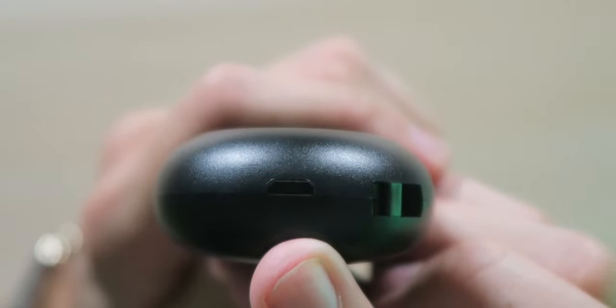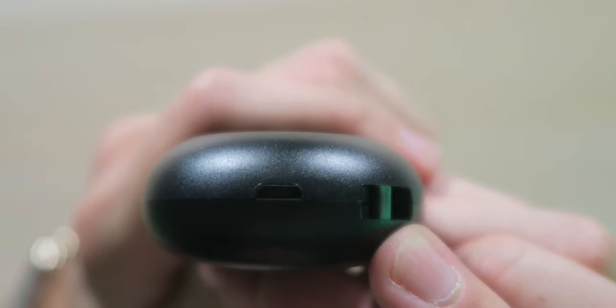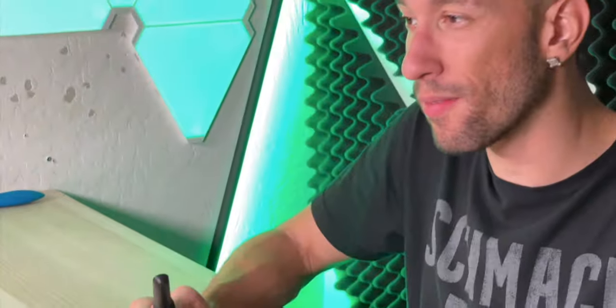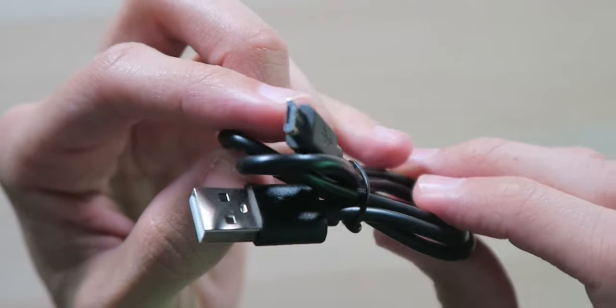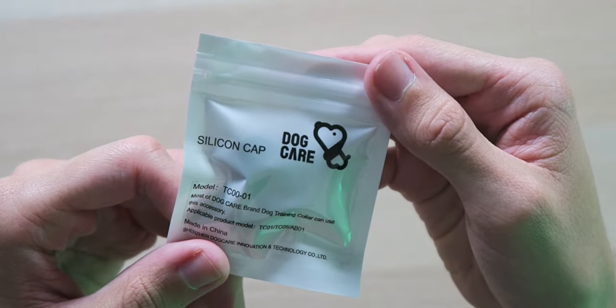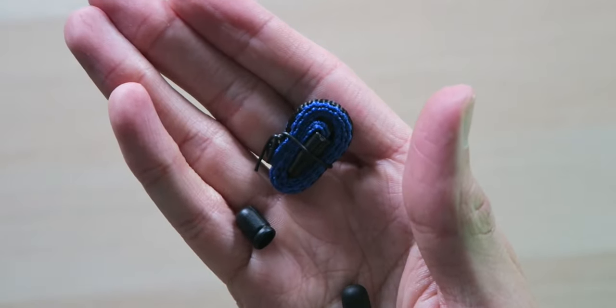Down on the bottom, we have a micro USB charging slot along with a lanyard slot so you can wrap a lanyard around your wrist. All in all, this is a very nice design, along with the antenna that gets you 330 yards of range — three football fields, which is mind-boggling. Also inside the box, there's a USB-A to micro USB charging cable, some silicone caps, and the lanyard.